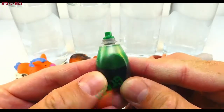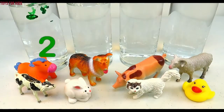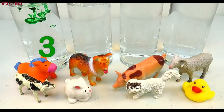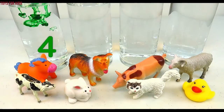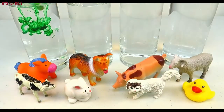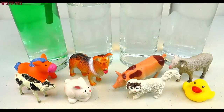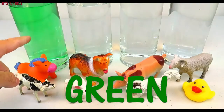Green! Let's put three drops in the cylinder. One, two, three. Let's give it a quick stir. Green!